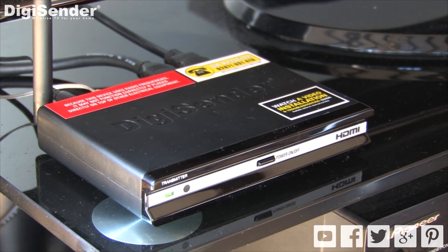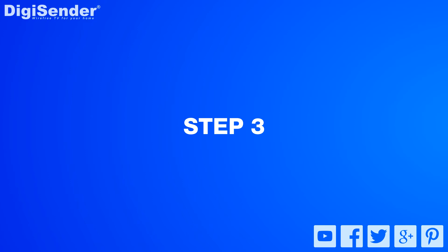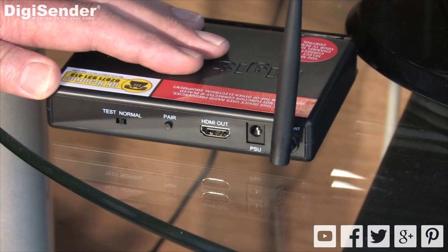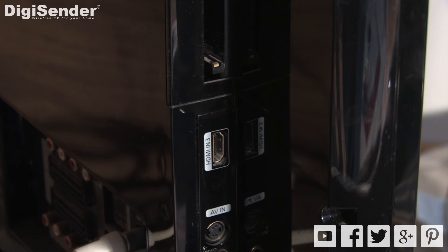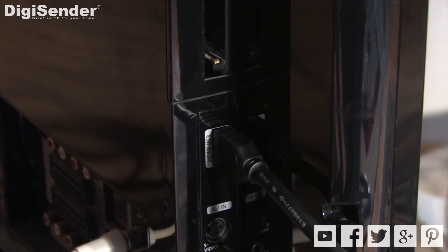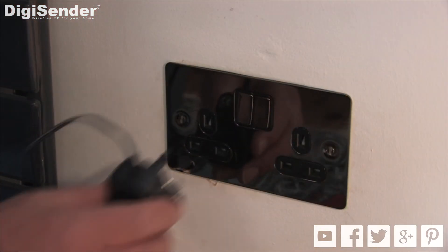Let's move on to installing the receiver. Take the other HDMI cable included in the pack and connect this to the HDMI output on the back of the receiver. Connect the other end to an HDMI input on your second TV. Now connect the receiver to the mains using the other power supply and switch on.